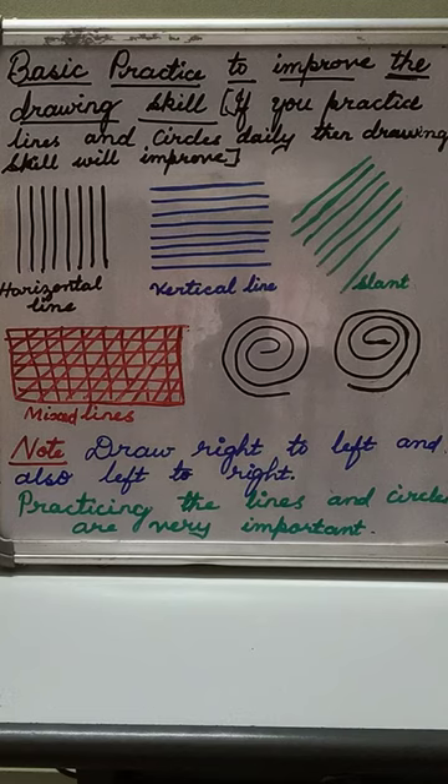The lines are: horizontal line, vertical line, and slant line. I have mixed all these lines — horizontal, vertical, and slant — and drawn them here in red color. You try to draw them too.